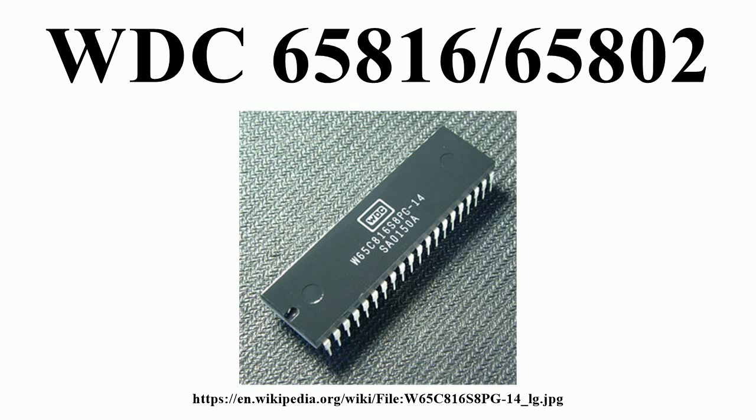16-bit ALU, accumulator, stack pointer, and index registers. 16-bit direct page register. 8-bit data bank and program bank registers, generating bits 16–23 of 24-bit data and code addresses. Valid data address and valid program address outputs for dual cache and cycle-steal DMA implementation. Vector pull output to indicate when an interrupt vector is being addressed.